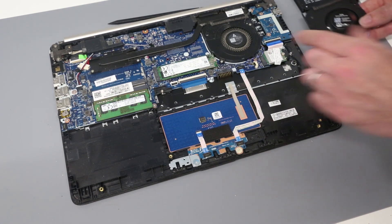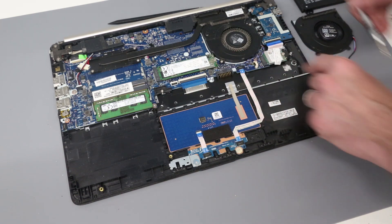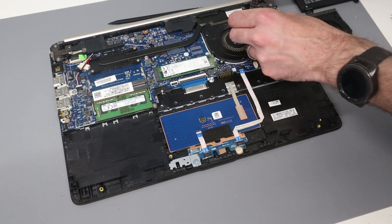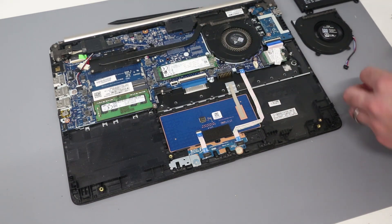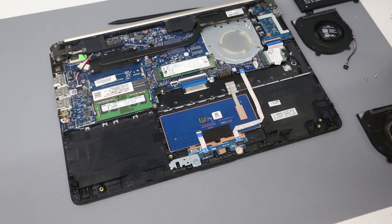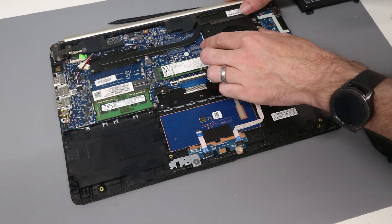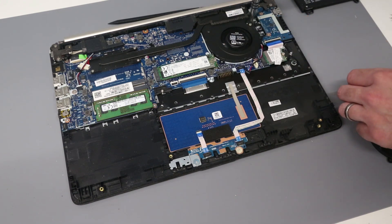Now, the real reason we're here today is, as you can see, this fan is not moving smoothly. We have a new one to fit. To do that, we have the connector here, so we are going to gently ease out the fan connector. We then have two screws which hold the fan in place. With those removed, we should now be able to lift and remove the fan. I'm just going to quickly give that a very brief clean, just remove any dust. With that done, we're now ready to install our replacement fan — we just slot that into place, make sure those screw holes are lined up, and screw down.